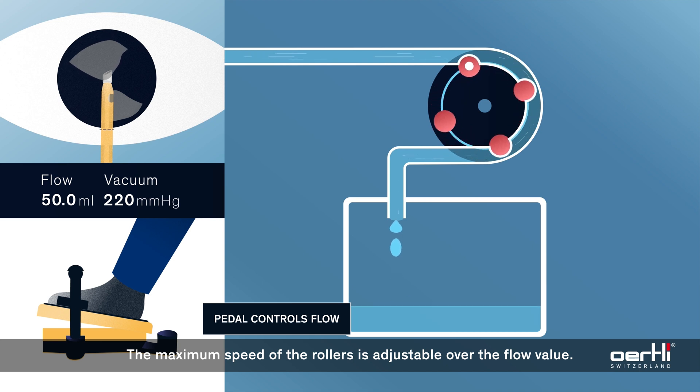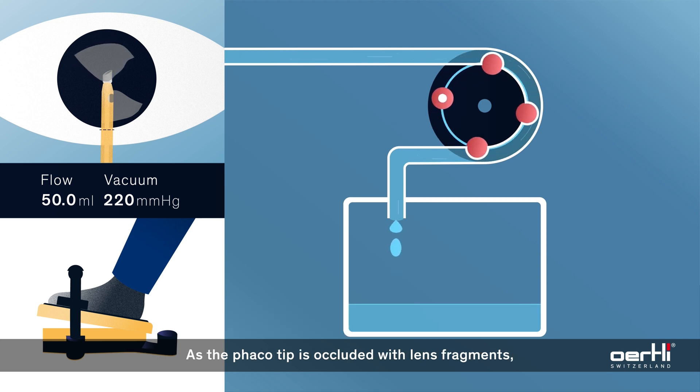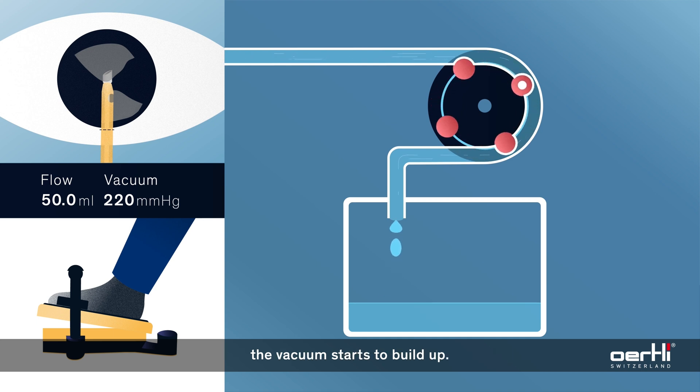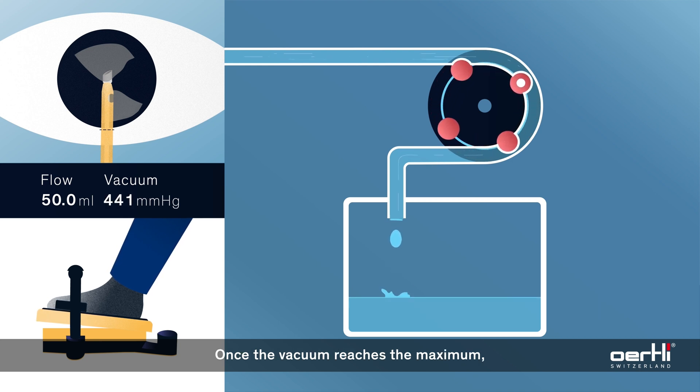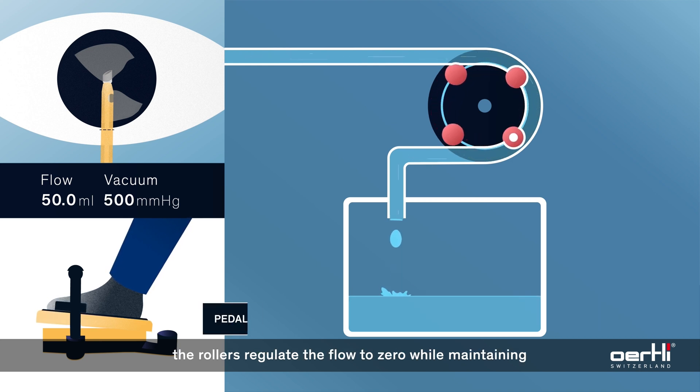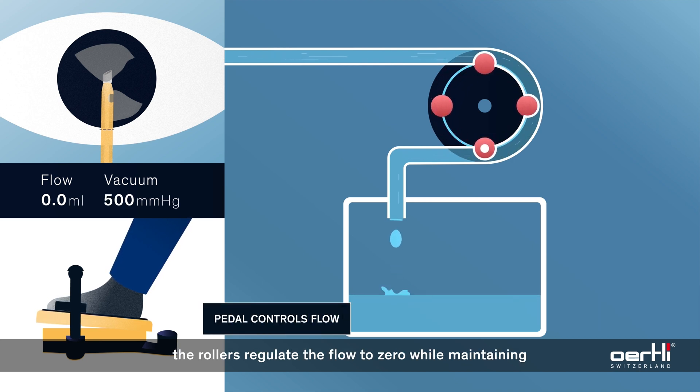The maximum speed of the rollers is adjustable over the flow value. As the FACO tip is occluded with lens fragments, the vacuum starts to build up. The higher the flow value, the faster the build-up of the vacuum. Once the vacuum reaches the maximum, the rollers regulate the flow to zero while maintaining the vacuum to securely hold the fragment.